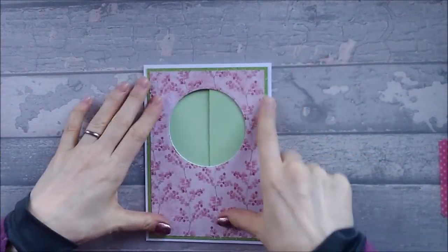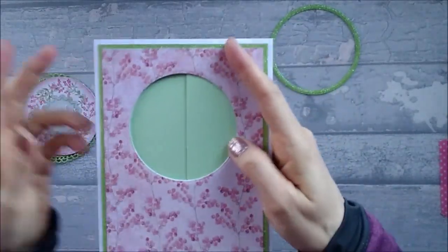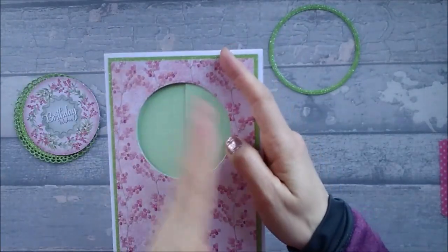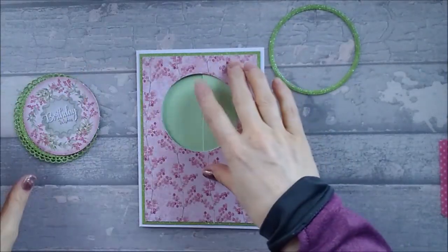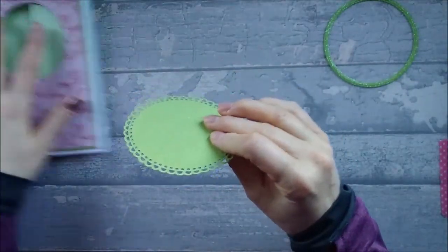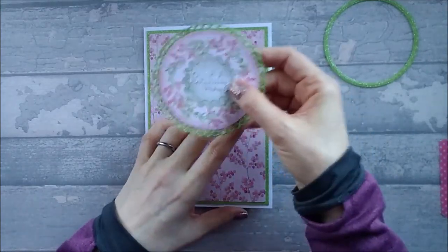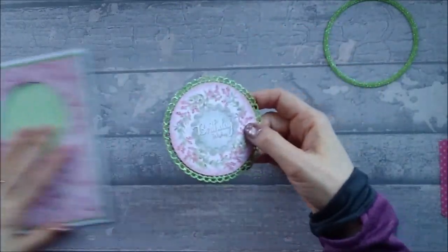Now all we need to do is stick our sentiment on the front and stick the frame on if you've got one. With this one I noticed my halfway point isn't quite halfway, so my fold doesn't come exactly halfway down the aperture — it's slightly over, which is fine, because you're going to have a topper on there anyway. So I'm now going to go ahead and stick my topper down to the frilly bit and then stick the whole thing onto the front. You just need to carefully eye it up and see where it needs to go.